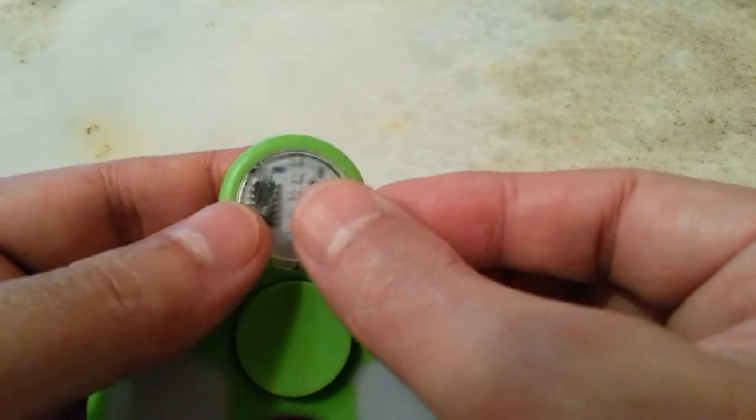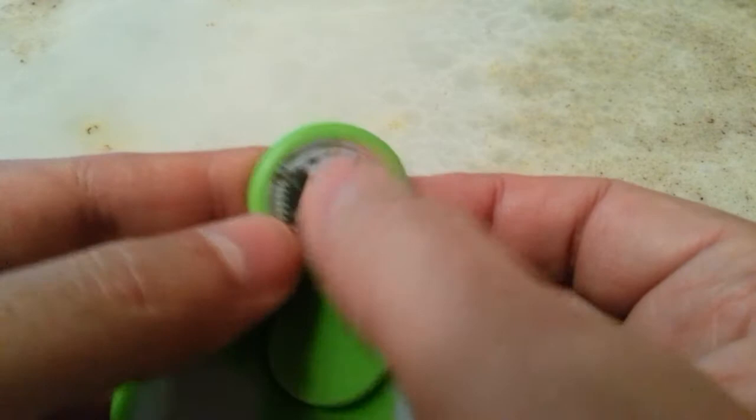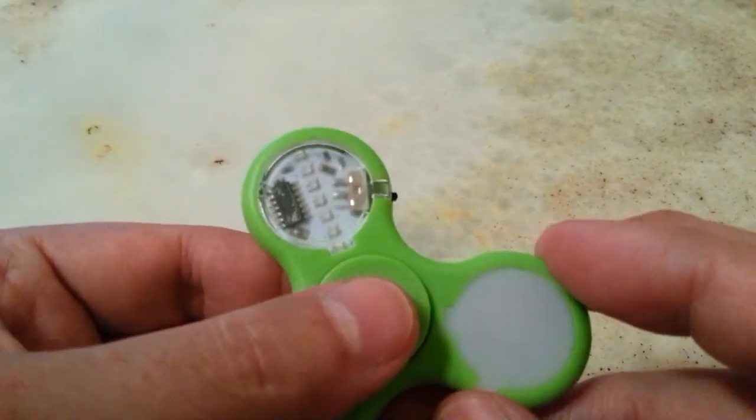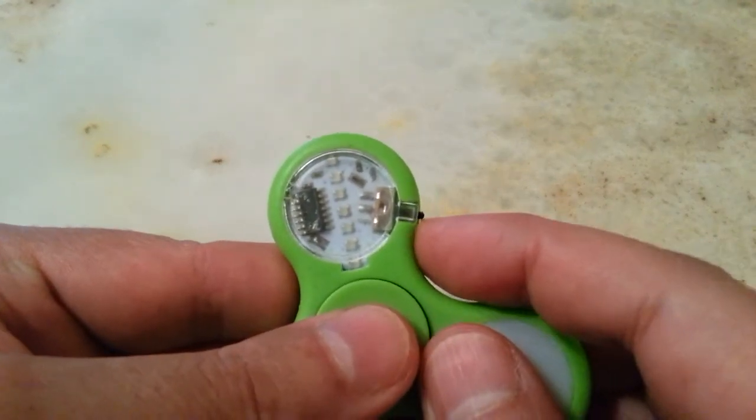The reason I got this is just because it plays patterns and it has seven red, green, and blue LEDs, and the patterns are like this.